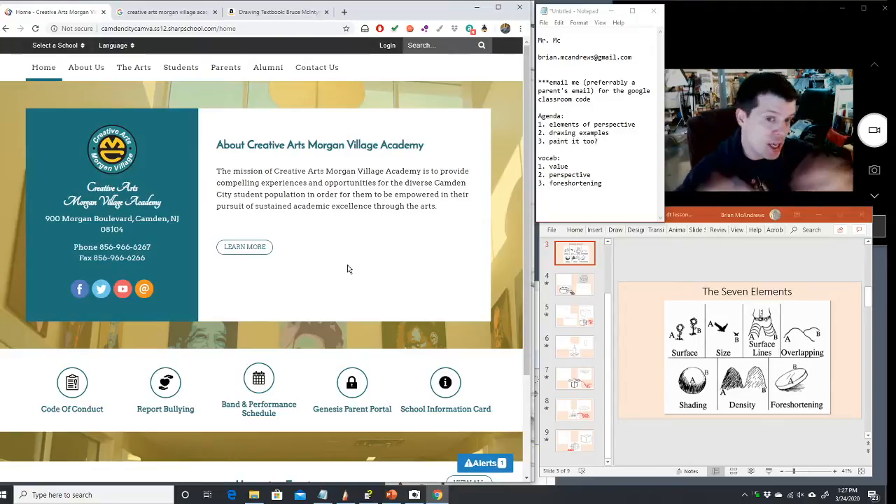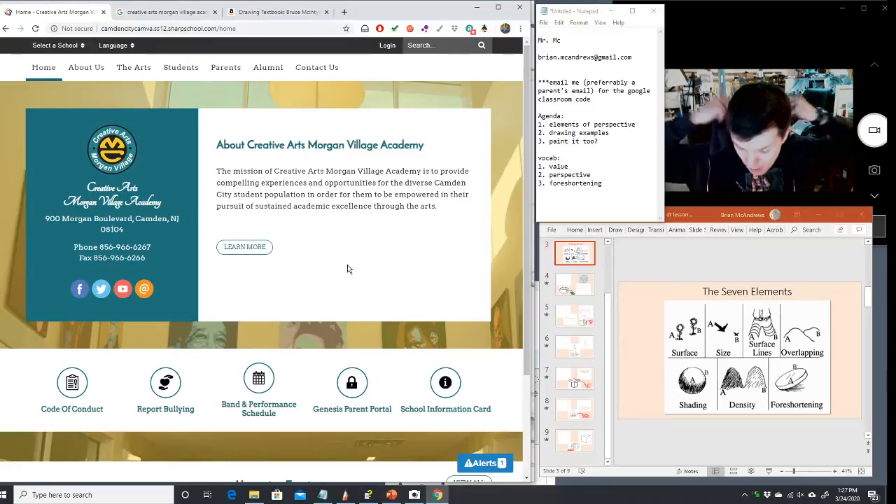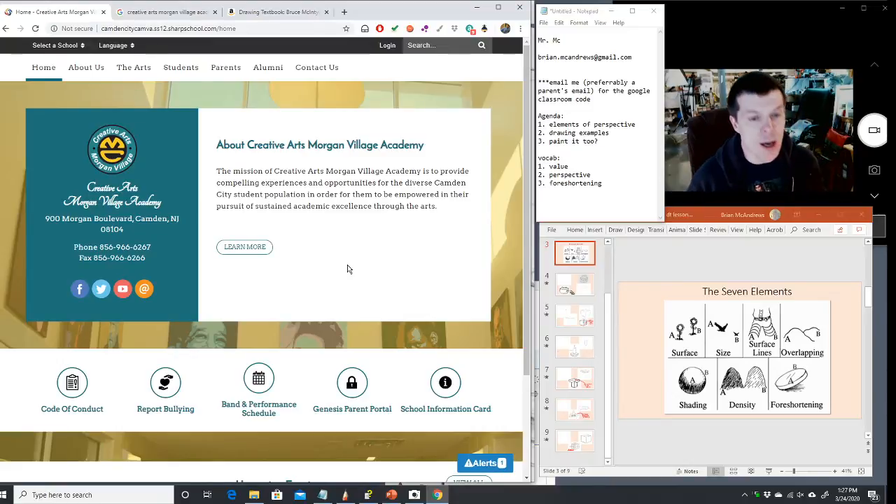We have jazz teachers, instrumental teachers, strings, theater, and fashion design. There are three visual art and sculpture teachers at our school. What I'm going to be teaching today — and what I've taught the last few times — are things I start off teaching no matter where I teach.